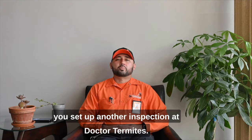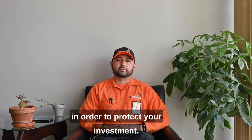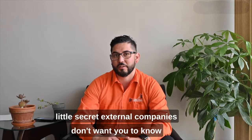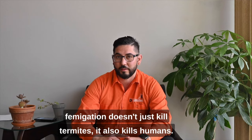At Dr. Termites, our focus is to not only get rid of your termites but to prevent future infestations in order to protect your investment. And I'm going to let you in on a little secret the extermination companies don't want you to know — tent fumigation doesn't just kill termites, it also kills humans.